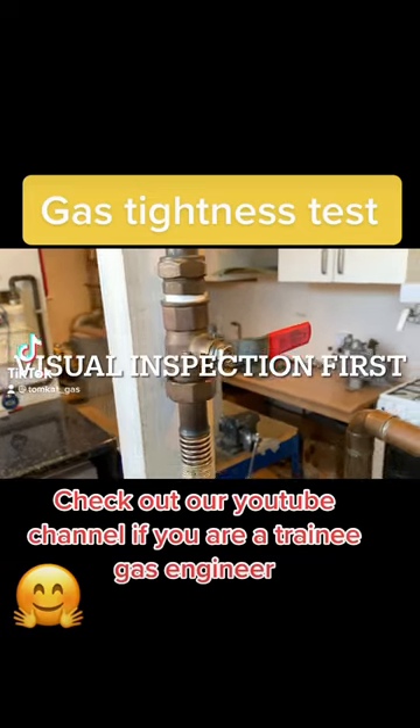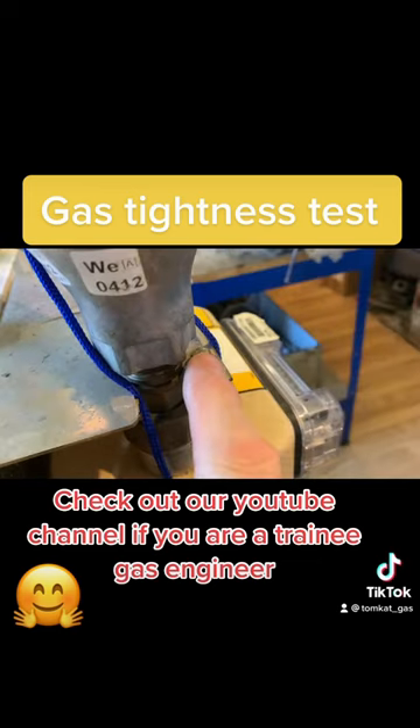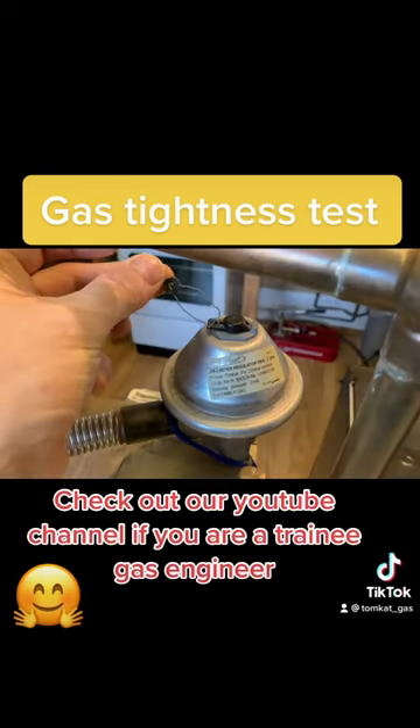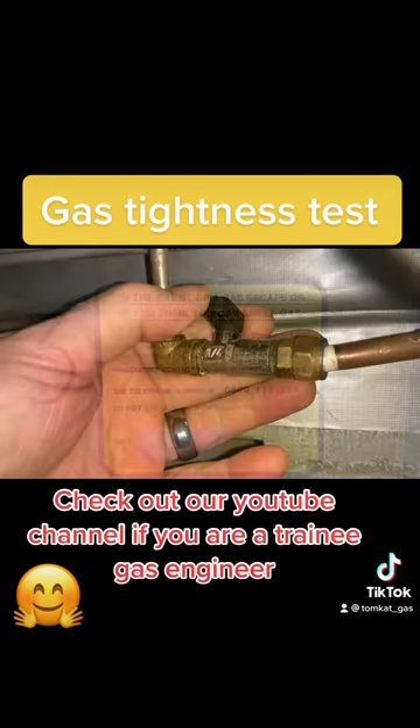How to carry out a tightness test. Make sure the ECV is turned off and there is a label telling the customer how to turn off the ECV. Check that any tamper screws have been sheared off and that earth bonding is in the correct location. Make sure the regulator has a seal and there is an emergency contact label on the meter.